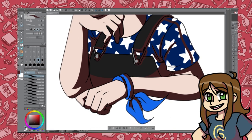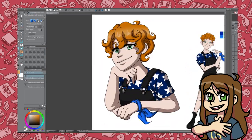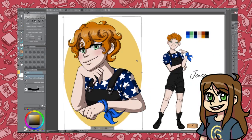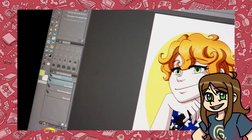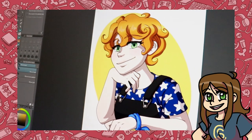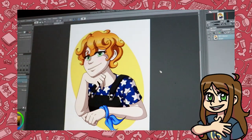That's it for this extra video this week, and I hope it gave you some useful information if you're looking for a tablet. As always, thank you so much to my amazing channel members and to people like you who like, comment, and share my videos. Thank you so much for stopping by and I hope we can draw together again soon. Bye guys!